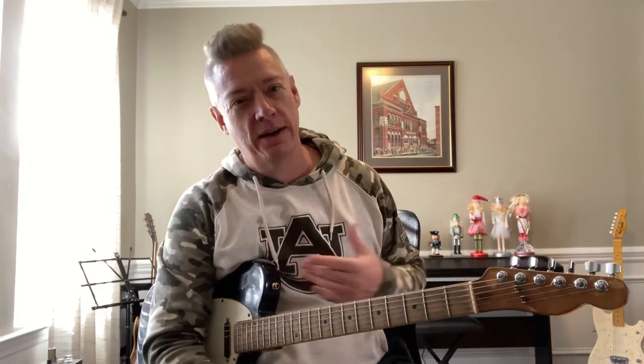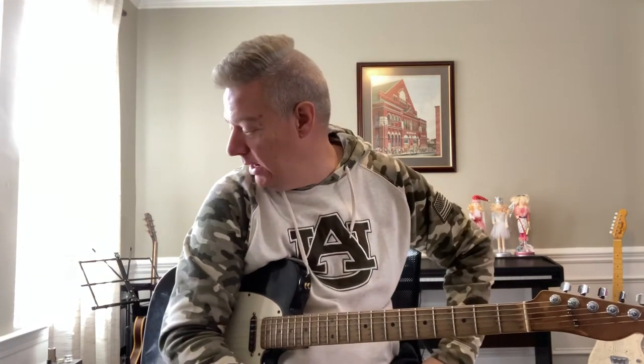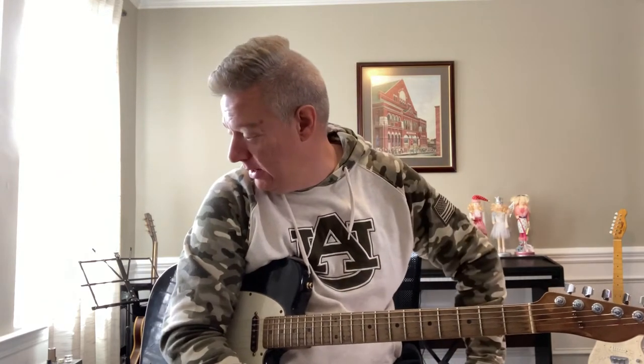Good afternoon Patreon fam and happy holidays. Sorry I've been so slow on the posting — with the holidays it's been crazy around here. Still repping my team even though we lost to Alabama, but we won't talk about that. I hope everybody's having a good holiday season. I did get a new amp — a real '65 Deluxe Reverb. It's got a Patriot in it and it's really killer. Super excited to own it.